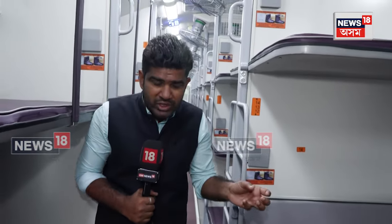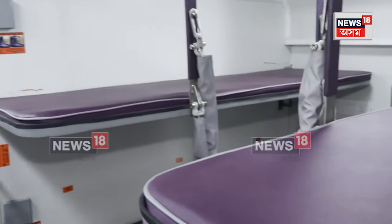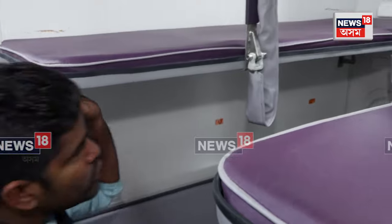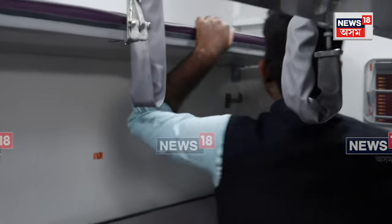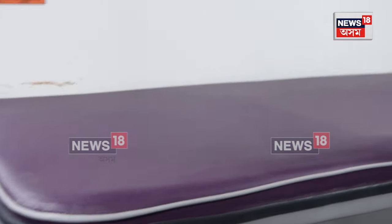I will try to show you the features and the kind of services you are going to get in this particular train. First of all, the changed colour scheme — as I mentioned earlier, this is the sleeper version of the Vande Bharat train. This is mauve colour, you can say purple colour, and you can see better cushioning in the seats.